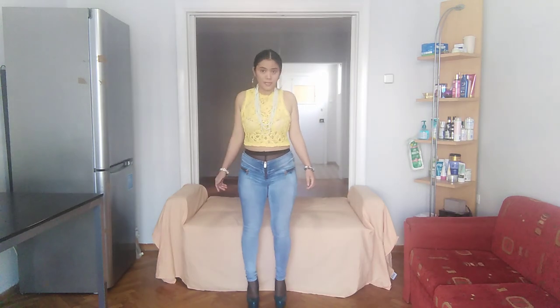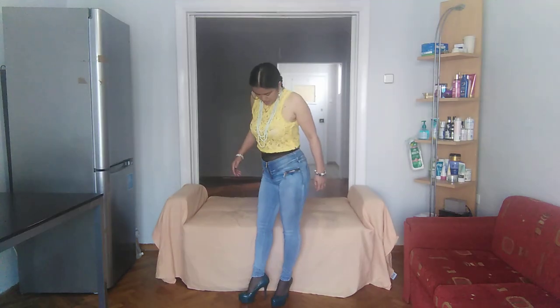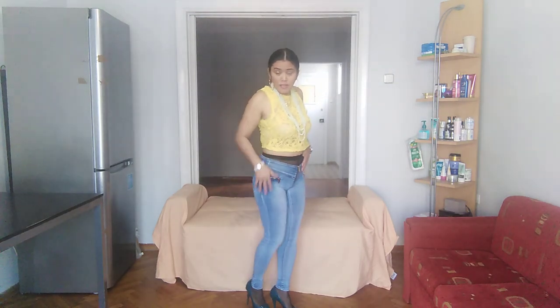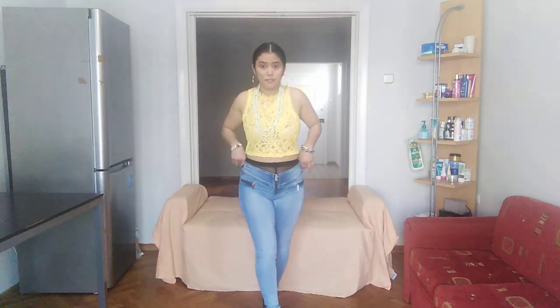Do you like it? Which one is better for you guys from the three jeans? Look at the jeans, look at how it fits exactly. I love this stretchable.